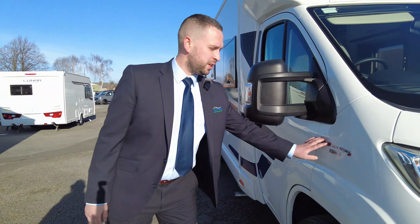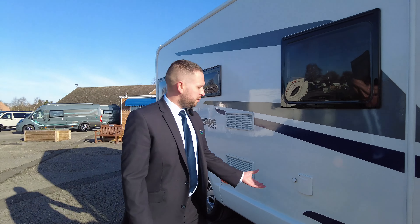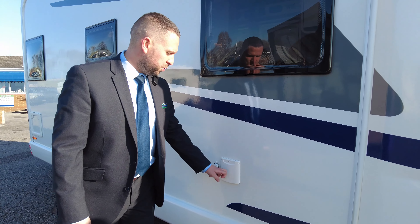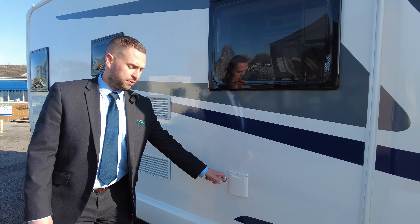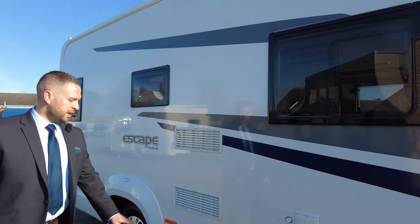As mentioned, you've got the 2.3 multi-jet 130 brake horsepower. Down this side we've got your water fill point — just unscrews and you can fill it up nice and easy. You also have the capability for a 12 volt connection, so if you want to let it fill itself up, that's a great idea.